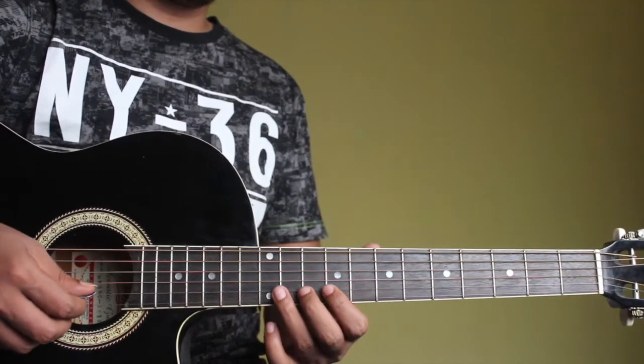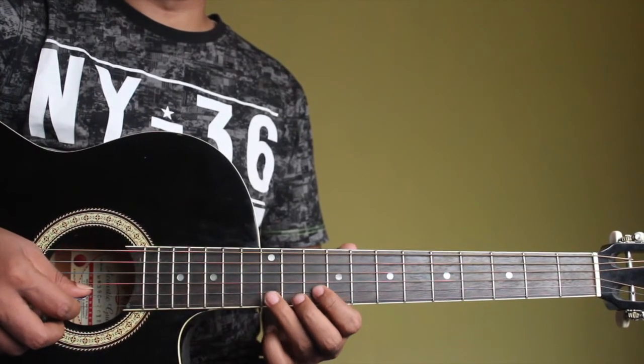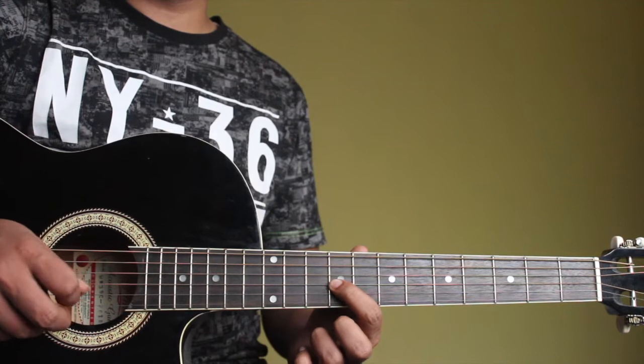You can try adding the hammer-on and pull-off. So instead of playing just B and E like that, we'll play B, A, B. The previous note of B is an A on the scale. So I'll hammer on and pull off and play an E.